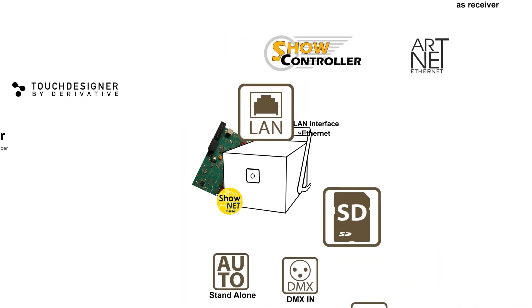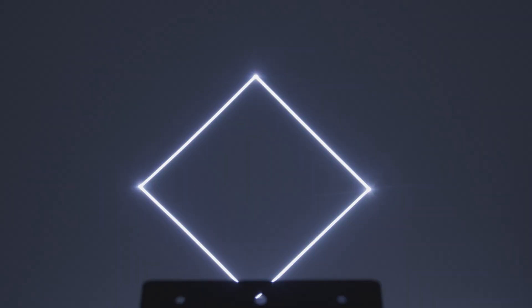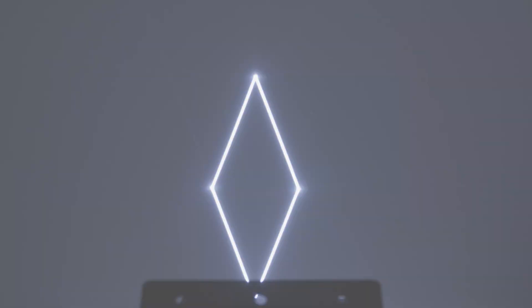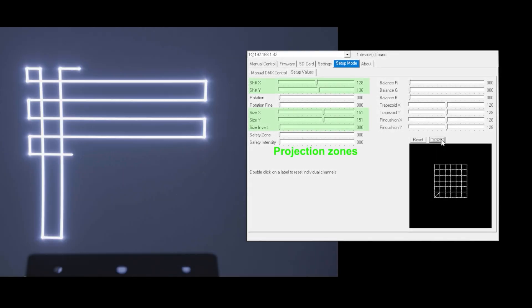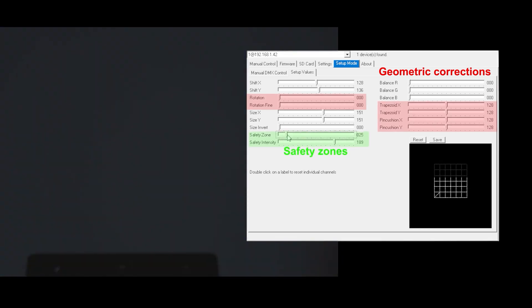This laser system is equipped with a versatile and powerful ShowNet Laser mainboard as standard, which makes the device an intelligent lighting fixture. It has a great variety of features that can be used to control the laser in a multitude of ways via built-in intelligence. The ShowNet Laser mainboard allows for configuring the laser system and its output, and to set and store projection zones, color balance, geometric corrections, and safety zones inside the mainboard.